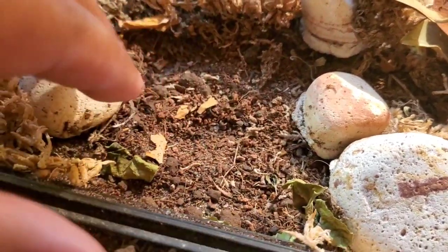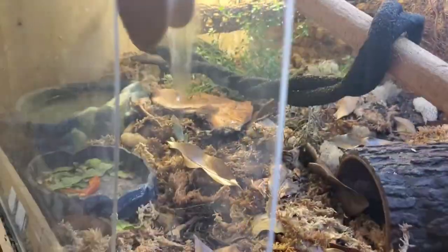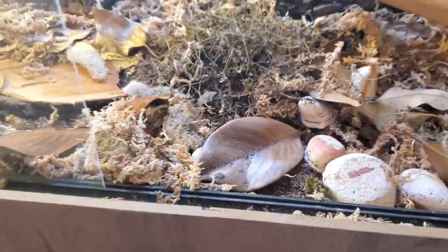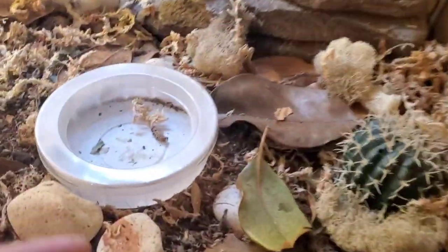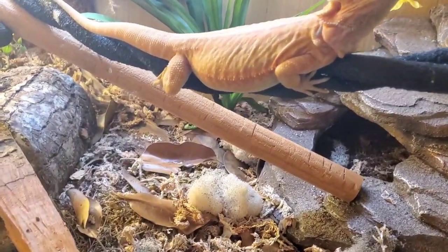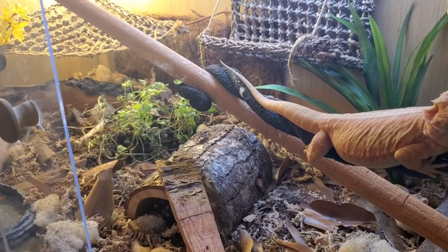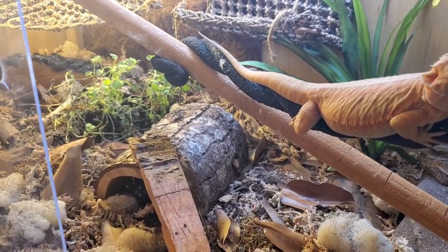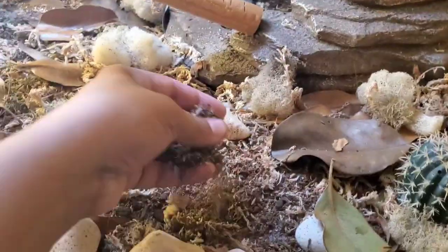Those bugs are tucked away under stuff. Most of them are probably back there with the plants and underneath the water bowl. You can do the bioactive setup — it's great. As long as you have the right cleanup crew and the right plants, the cleanup crew will eat the poop. It is dry up front though.